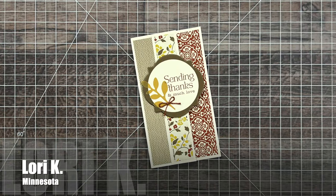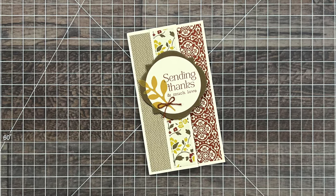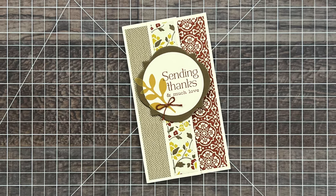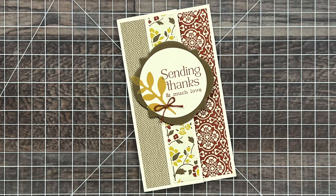Lori Kaye from Minnesota also used the September 2024 sheet load for her card and she went with a thank you theme. On the inside she says sheet loads are addicting but in a good way. Agreed, Lori!